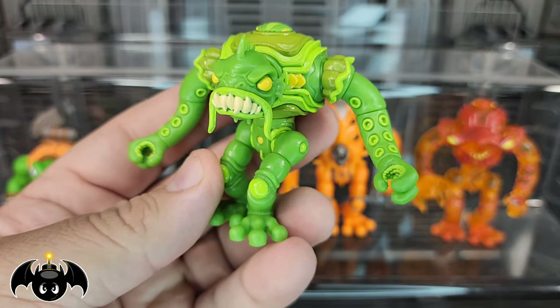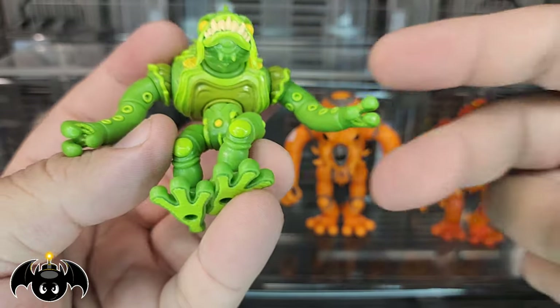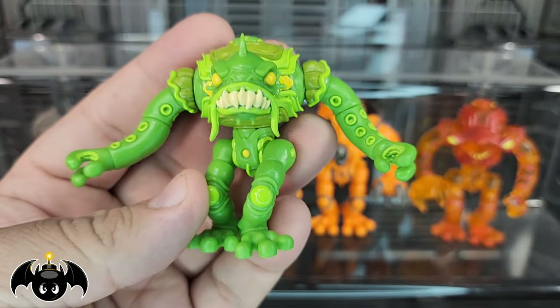This is just a fun-looking design. I love how the suction cups on the arms are painted, the inside of the hands are painted, bottom of the feet are painted. It's just really cool to see.